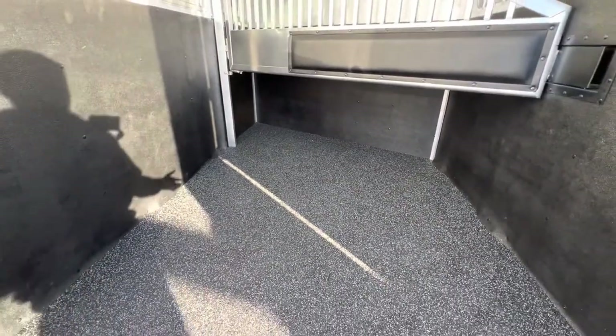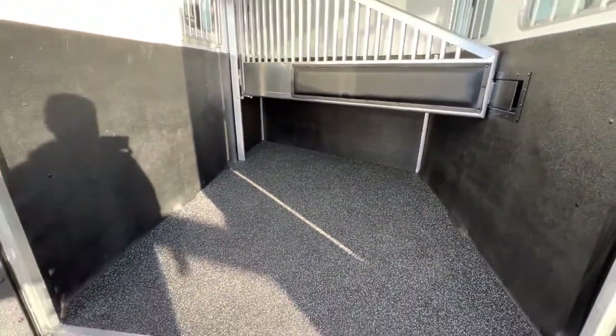It has Equiflex flooring, which is what we call pee-through flooring, so that the urine just goes out underneath from the trailer. You come in with a hose, wash it out, and you're done. Super nice and handy.